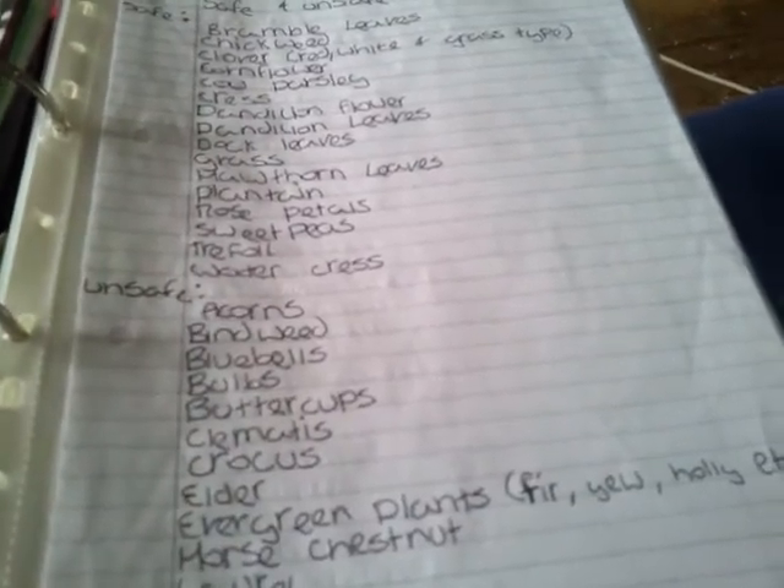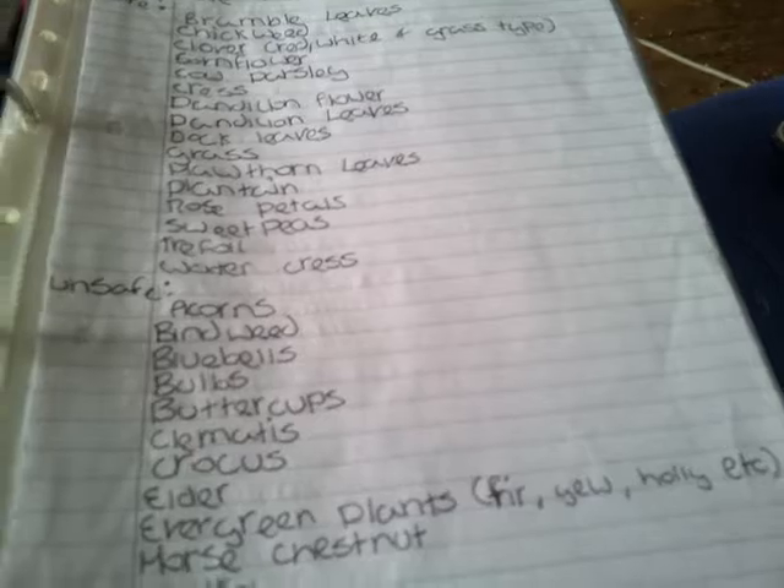So then we have food and diet information — just a little bit of food information there about diets and supplementing their food and stuff. And then we have stuff about treats in there as well. Then we have a list of safe foods for hamsters, and more safe foods. I do have quite a lot of lists because each list always contained different information on every website.